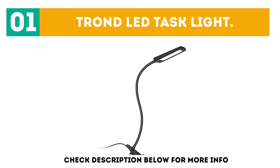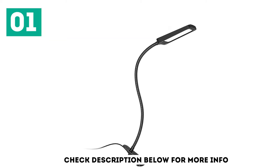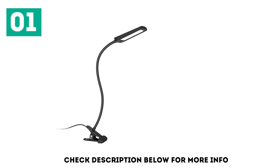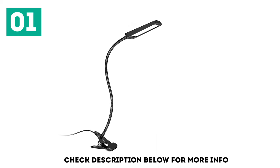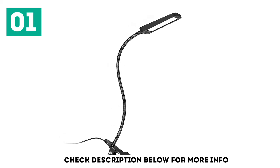One of the top reasons that the Trond Clamp Desk Lamp is our number 1 choice is because of its highly versatile illumination settings. Its standard setting is a super bright daylight tone that increases serotonin production in the body and keeps you focused on the task. There are also 3 brightness selection levels that you can cycle through depending on your needs.